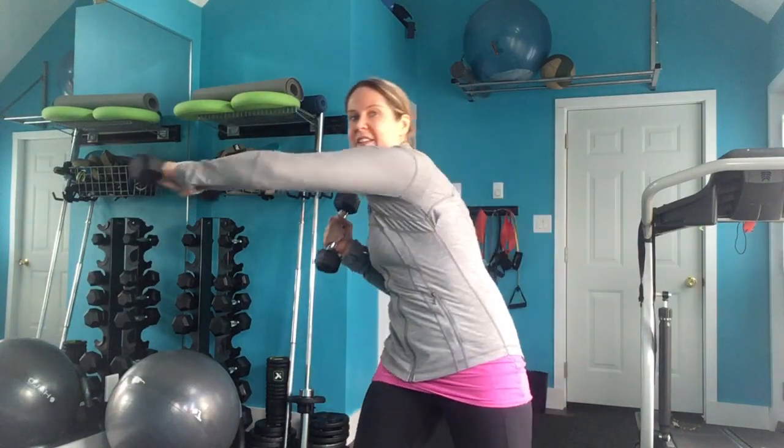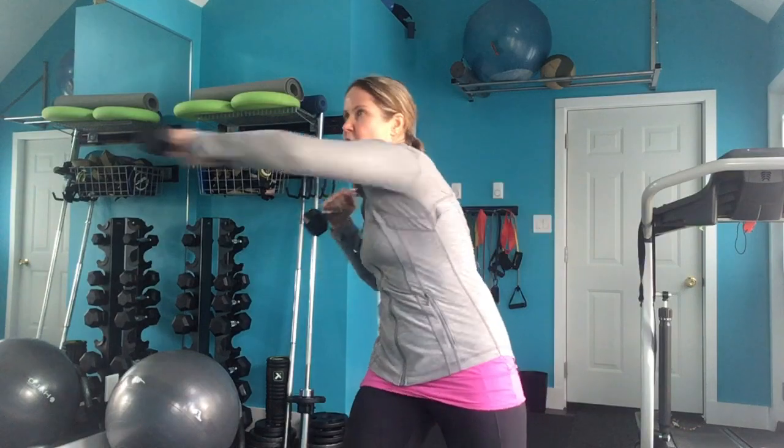Our last punch in today's cardio combo is the hook. This is where you're fighting your competitor and trying to punch them in the cheek.